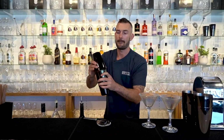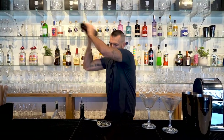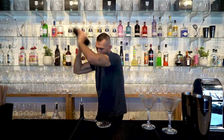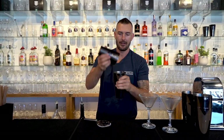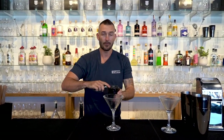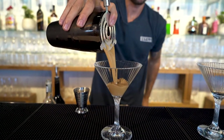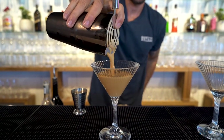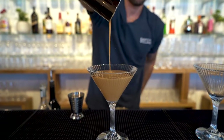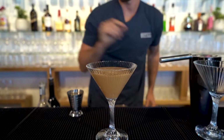And give it a really good shake. Espresso goodness right there. Grab your martini glass, which is also in the kit, and strain away. Simple as that.